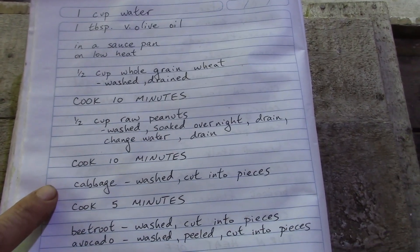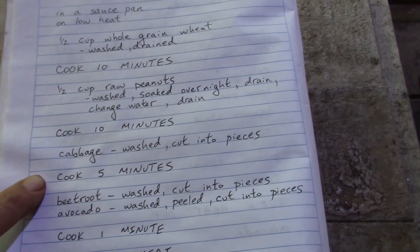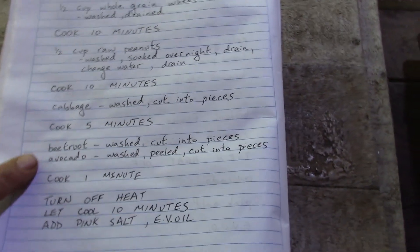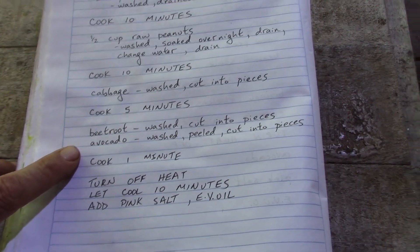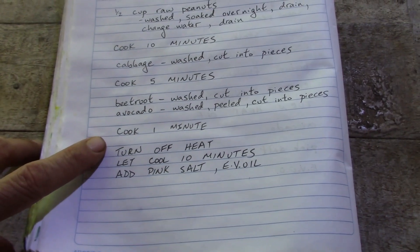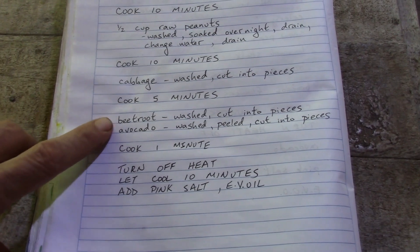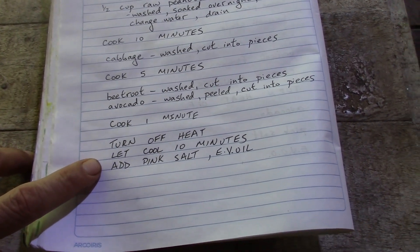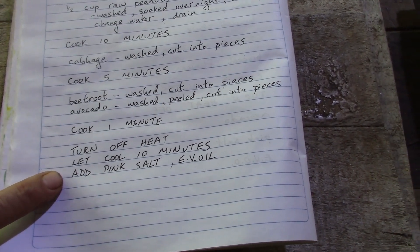Then I added cabbage that was washed and cut into pieces, which cooked for about five minutes. Then beetroot that I washed and cut into pieces, and avocado washed, peeled, and cut into pieces — that cooked for about one minute just to heat these two ingredients. Then I turned off the heat and let it cool for about 10 minutes, then I added some pink salt.